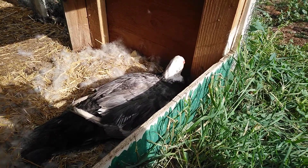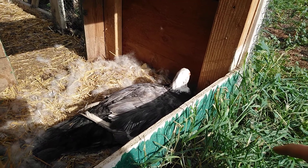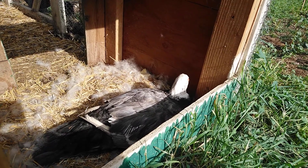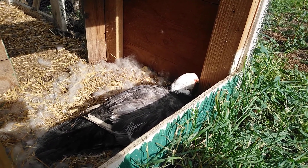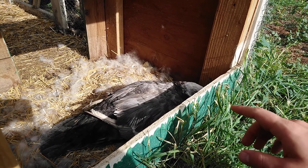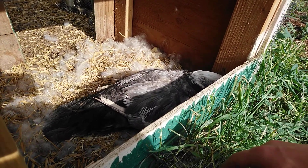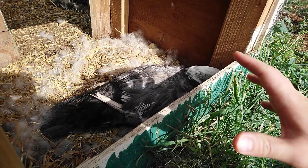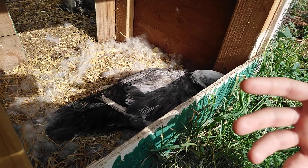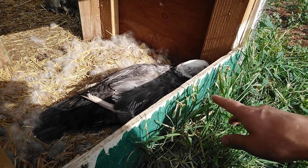A fertile egg can sit outside for weeks and as long as it doesn't freeze or get too hot, it's still viable. A duck will lay an egg every day, and once there are enough eggs in her nest to sort of trigger her brain, she'll go broody. For Muscovy ducks, she gets kind of chirpy, fluffs out her feathers, and starts acting standoffish — meaning there are enough eggs and she's going to sit on them. Once incubation starts, that's when development starts.